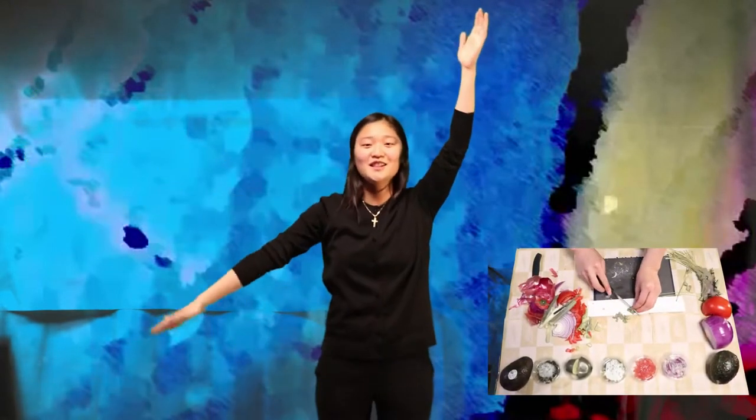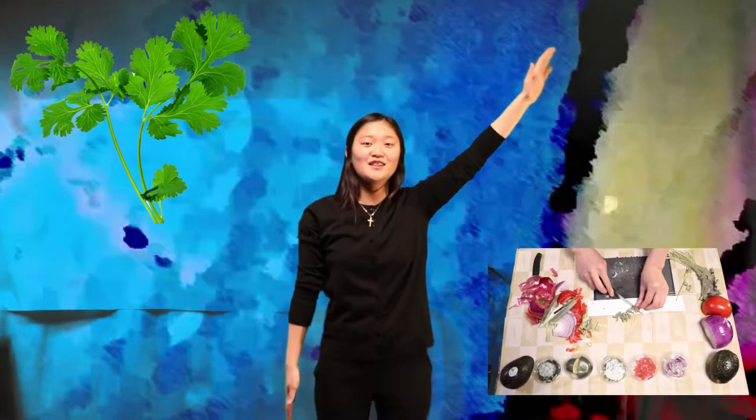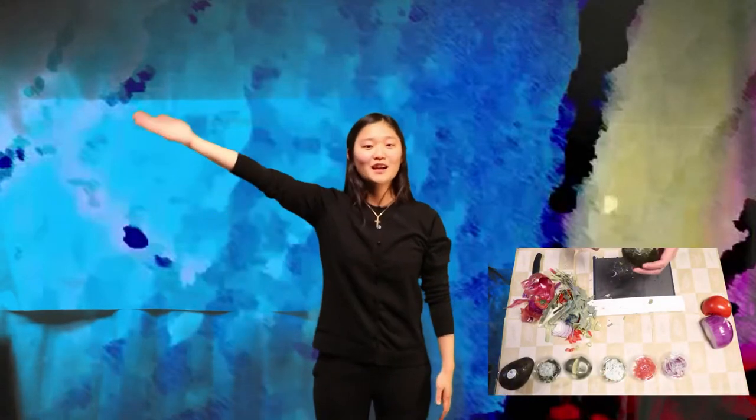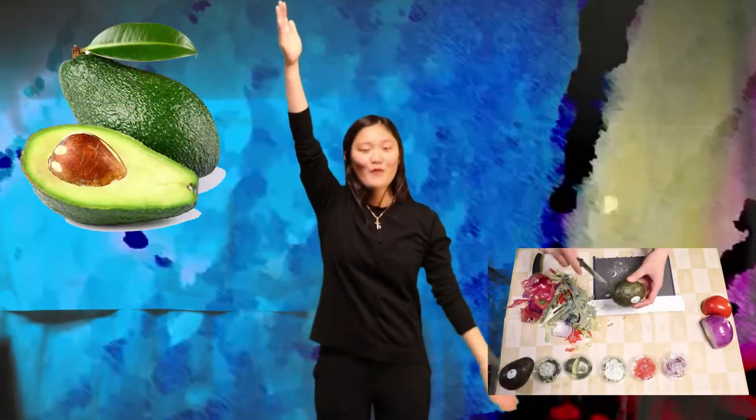Pick the cilantro. Cut the cilantro. For the avocado.